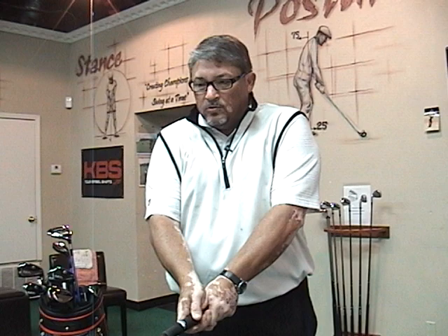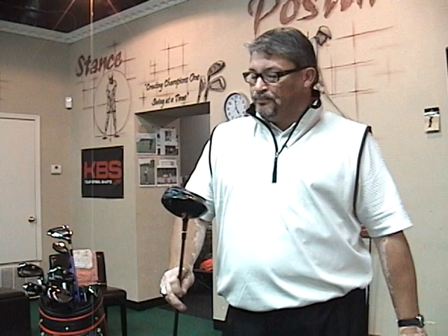I'm excited about 2012 to see what's coming out, but it's going to be tough to replace this unless something really jumps out at me. Again, the 9064 LS 8.5 from Adams Golf.